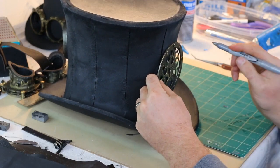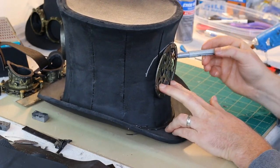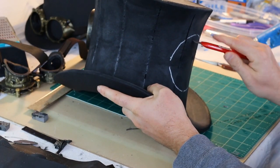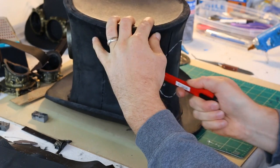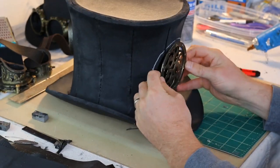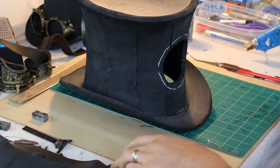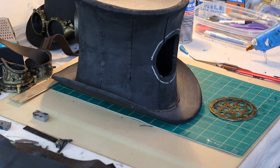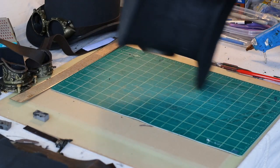Next I add the decorative grill. Off camera I heated it up to conform it to the proper curve.